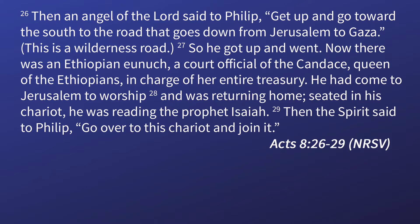It says: 'Then an angel of the Lord said to Philip, Get up and go toward the south, the road that goes down from Jerusalem to Gaza. This is a wilderness road. So he got up and went. Now there was an Ethiopian eunuch, a court official of the Kandake, queen of the Ethiopians, in charge of her entire treasury. He came to Jerusalem to worship and was returning home. Seated in his chariot, he was reading the prophet Isaiah. Then the spirit said to Philip, Go over to this chariot and join it.'